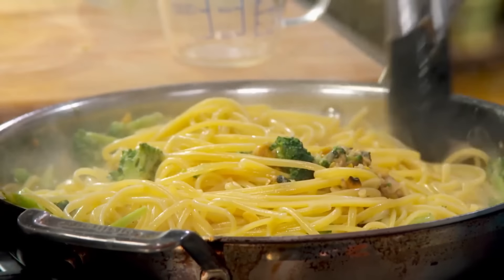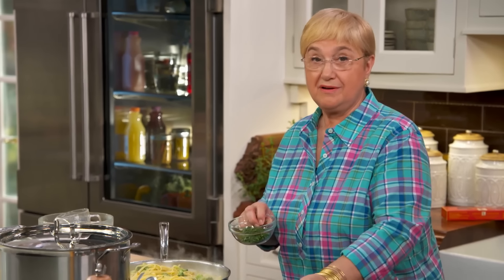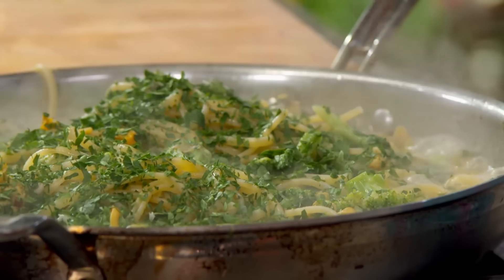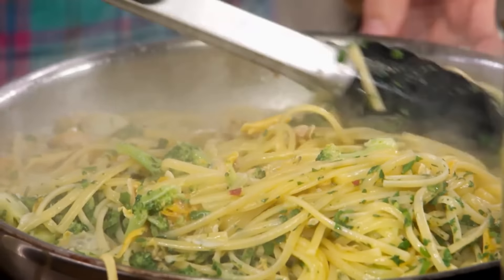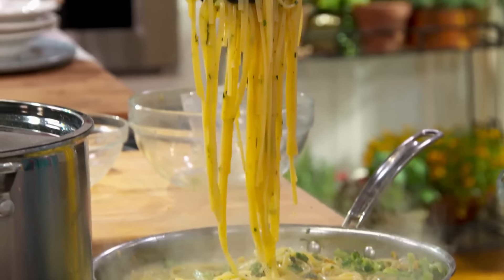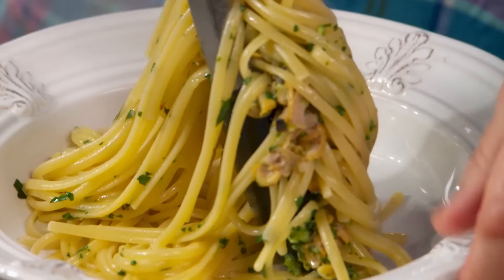I'm looking at the pasta itself. Clam sauce requires a lot of chopped parsley. Chopped parsley is not just a decoration — it's really a very nutritional vegetable. It has a lot of vitamins and minerals, and use it wherever you can in your cooking. But linguine clam sauce really requires a lot of parsley, at least in my recipe.